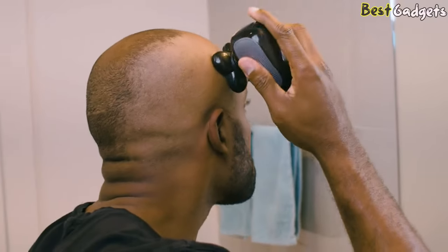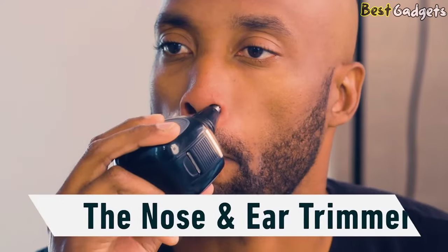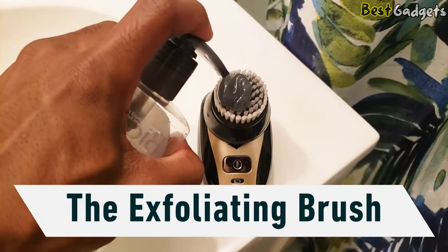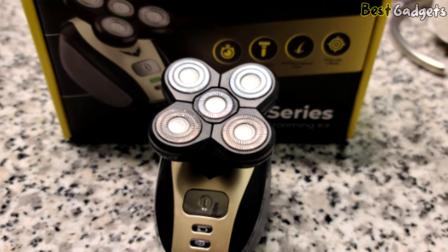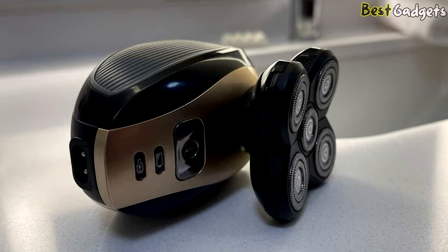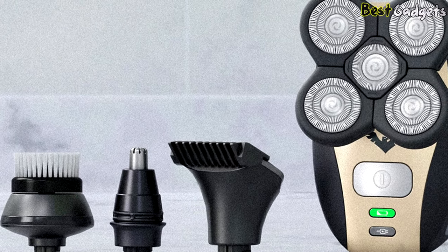Starting with the main rotary blade, this 5-head flexes around the shape of your head to effortlessly rid your head of hair. We found this to be one of the best-feeling shaves in terms of shaver-to-skin feel — almost like giving your head a little massage — and that was after we tried the massage attachment for this shaver. Aside from the rotary blade, you can pop off and clip on a precision clipper to accurately trim your sideburns, an exfoliation brush to provide bump-free shaves, and an ear and nose trimmer.